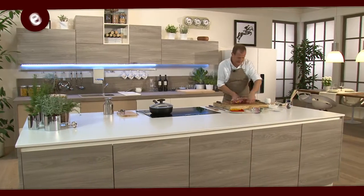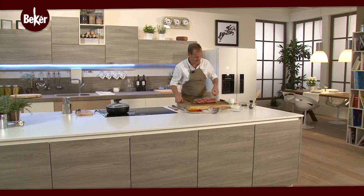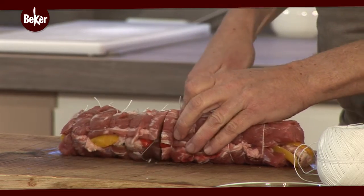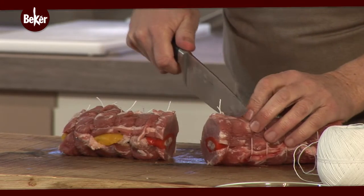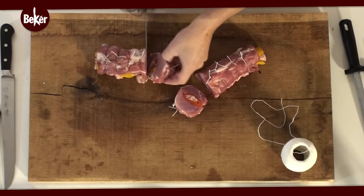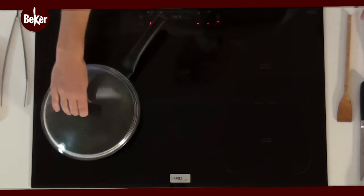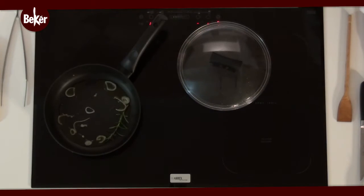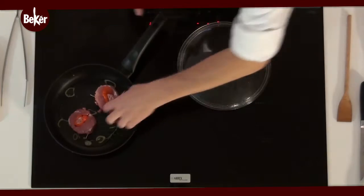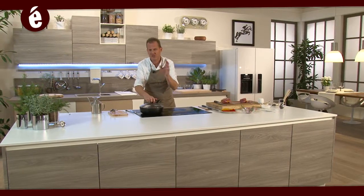Una volta ultimata la legatura non ci resta che tagliare il filetto e passare alla cottura. Andiamo a verificare all'interno: tagliamo il centro, ecco qui il risultato. Tagliamo tre fettine. Una volta tagliate le fettine, scaldiamo bene la padella con un po' d'olio, un po' di scalogno e un grammo di rosmarino, e iniziamo la cottura a temperatura alta del filetto, peperoni e salsiccia per circa dieci minuti.